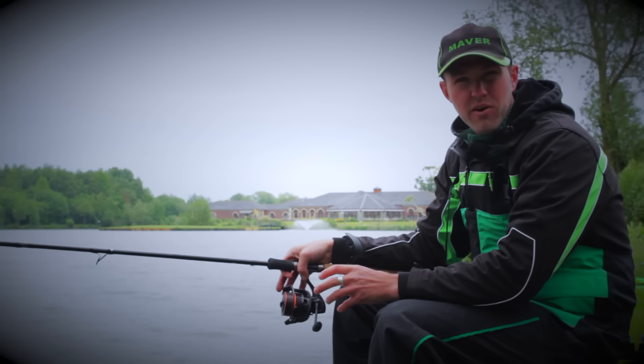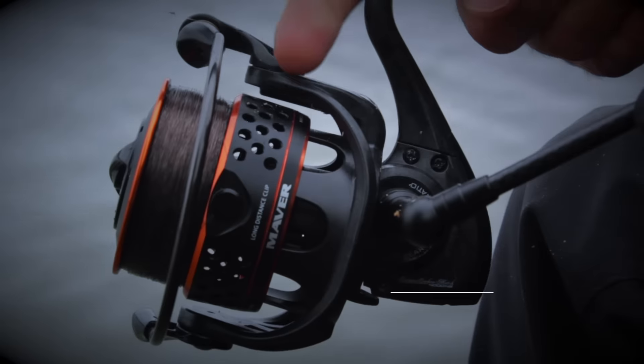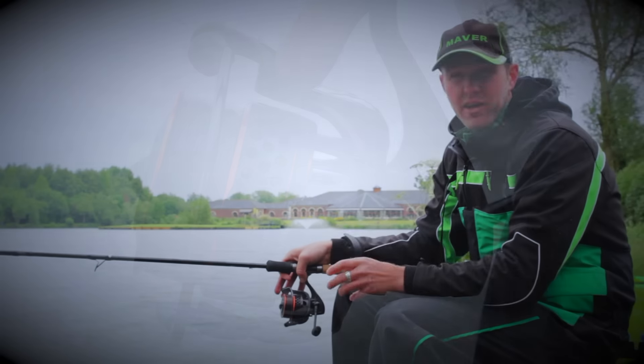The reel is very, very important. Today I've chosen to use the Enigma Match 4000 HS. There are two major points about this reel that stand out for me.